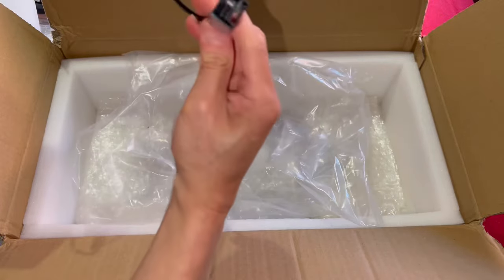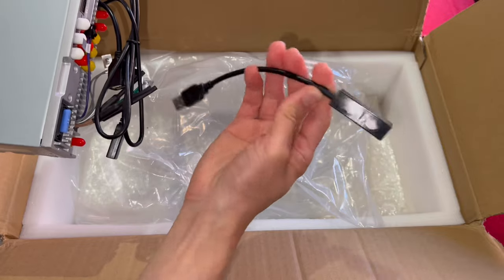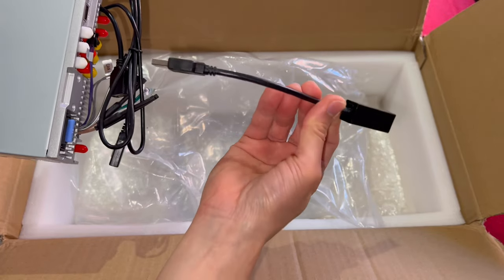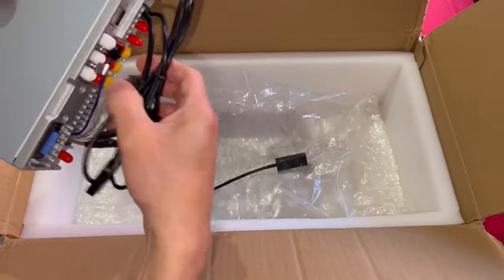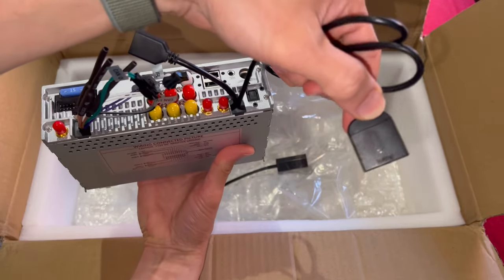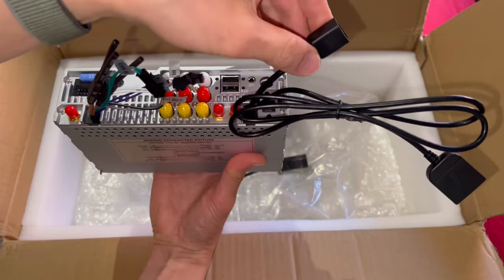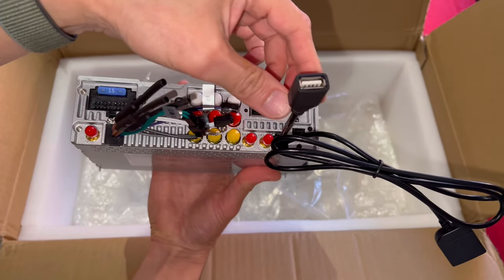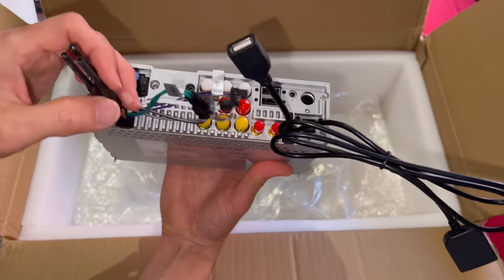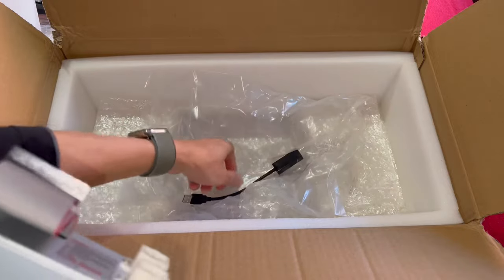And finally, the brains — the main unit. There's a USB connector, what looks like a SIM card holder, an extra USB port, and a bunch of connectors. That's it for the unboxing — we'll go into the car and start disassembling.